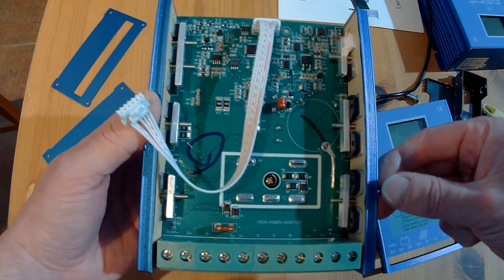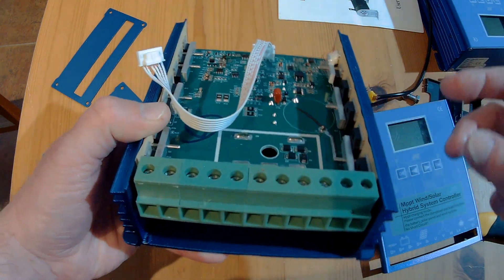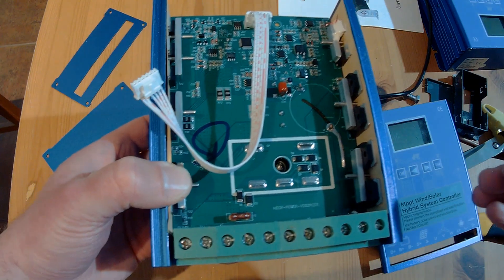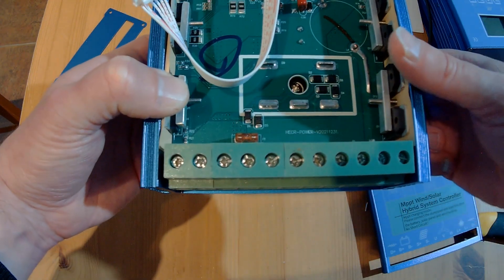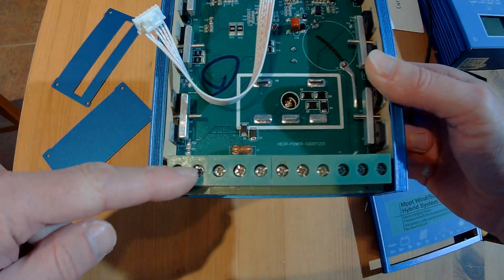Over here you will find a small temperature sensor under the glue for the overheat protection. So this controller definitely has overheat protection, and you can see the actual temperature in the menus. In case of overheating, the solar panels will be disconnected and the wind turbine will be directed to the dump load to brake it down.